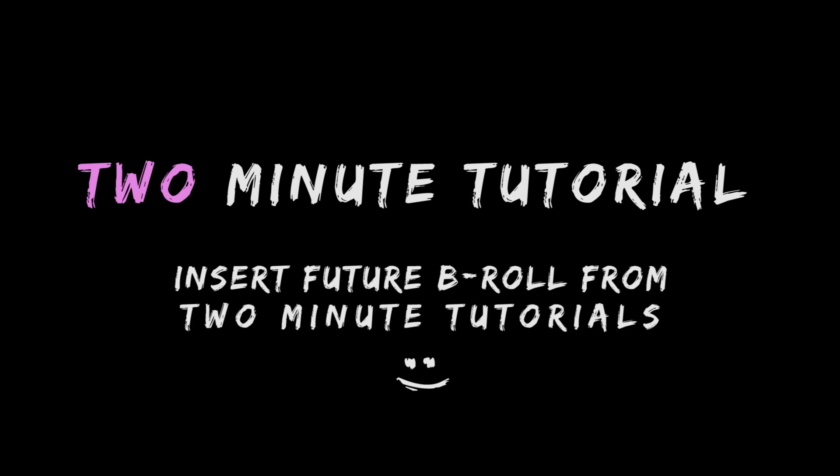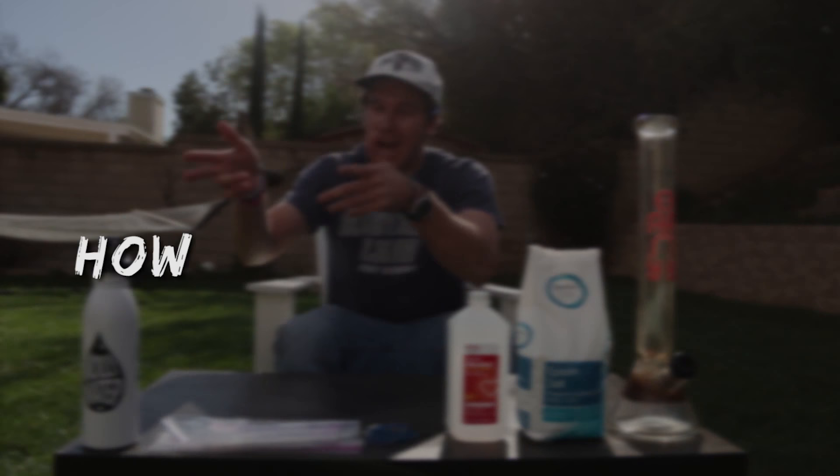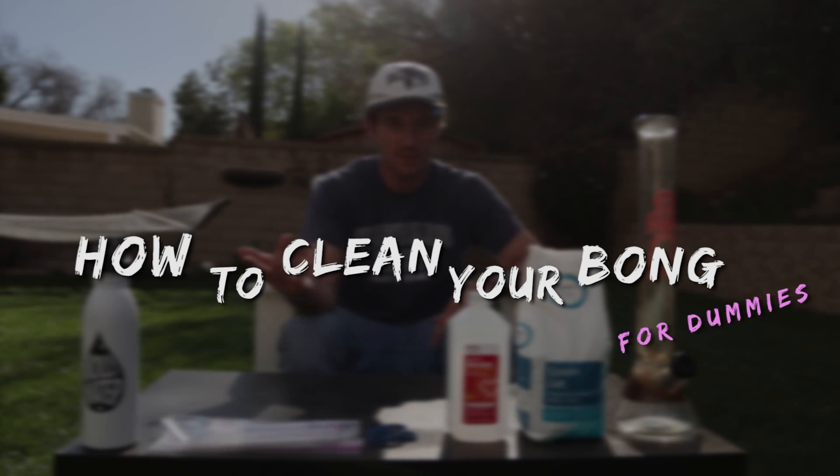Cottonmouth Media. Yo, cannabis lovers, welcome to Cottonmouth Media's first two-minute tutorial — it's dope. How to clean your bong, for dummies. Let's put two minutes on the clock.